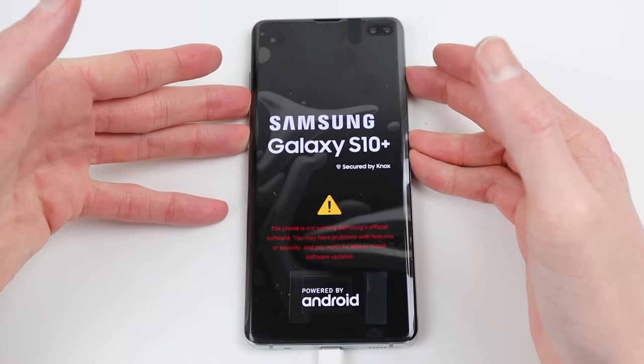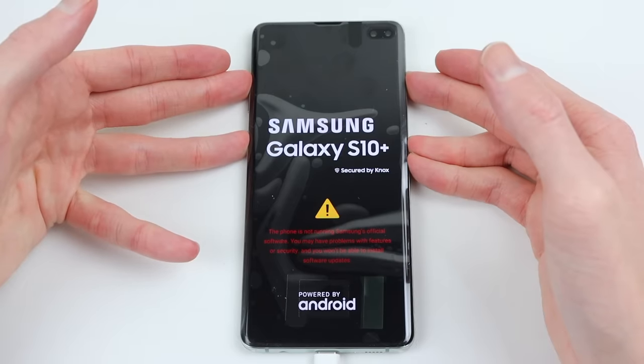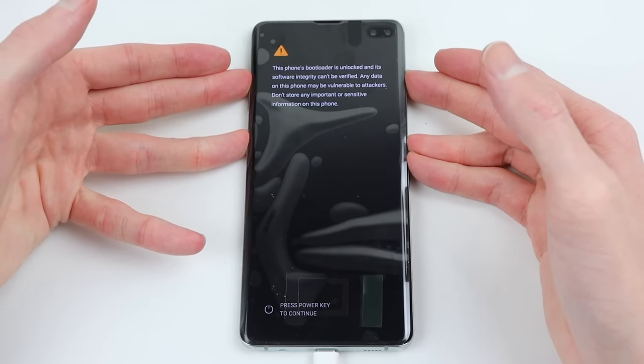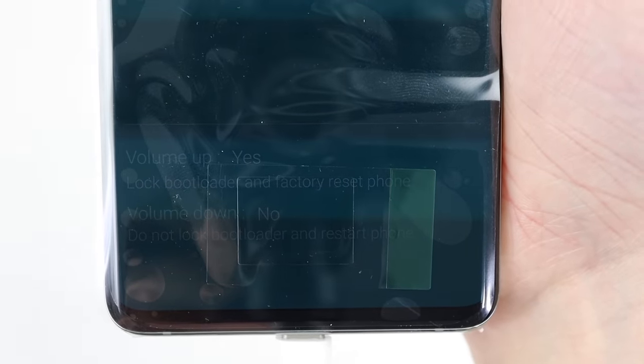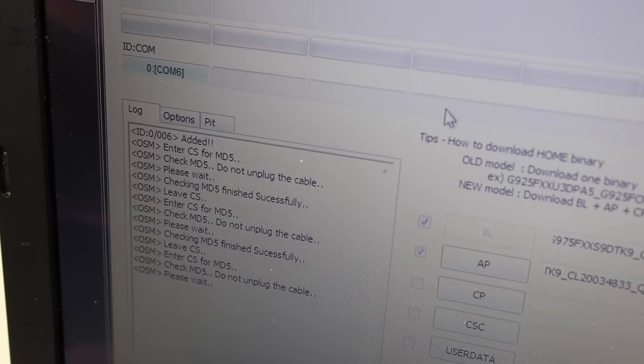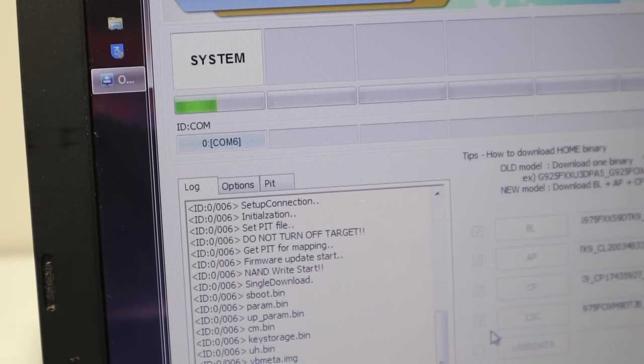I attempted to boot into both recovery and download mode with no success using the normal method. In the end, I found there was no need to hold the power button — just plug the phone into a computer while holding the Bixby and volume down buttons. From here, I could enter the device unlock mode and re-lock the bootloader. This will remove all those warning messages on boot, and now all that's left to do is flash the original software back onto the phone.